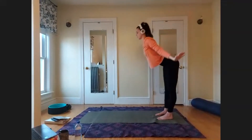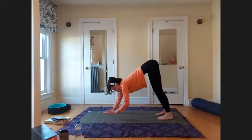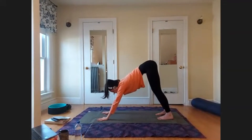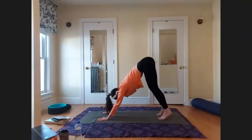Inhale, raise the arms up; exhale, dive forward to your forward fold. Walk your hands forward to a downward facing dog — this can be a short down dog to start. Make sure your hands are shoulder-width distance and feet are hip-width distance. Wrist creases are parallel to the front edge of your mat, and your fingers are spread so wide you feel the skin between the fingers starting to stretch. Actively press into the floor — foundation is strong.